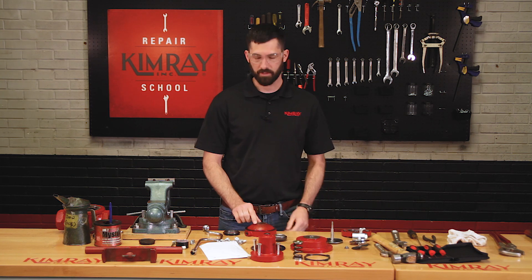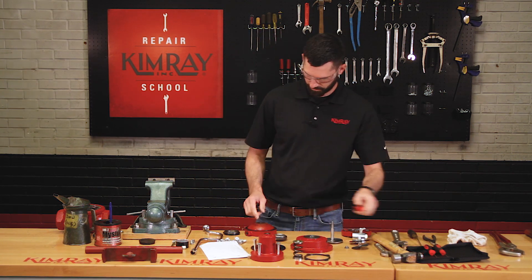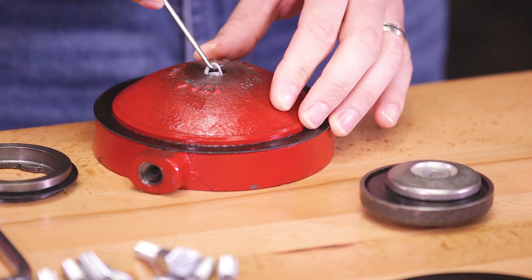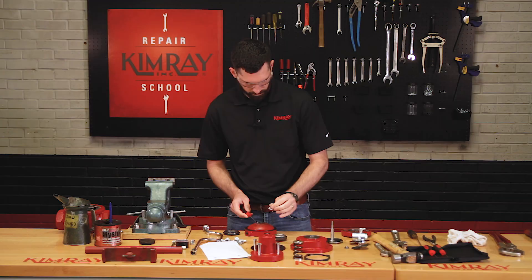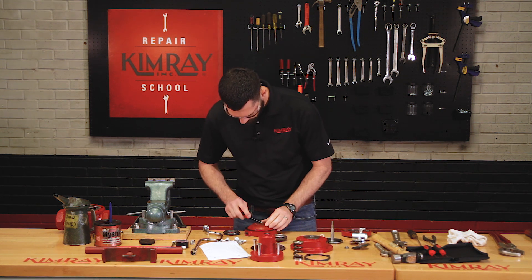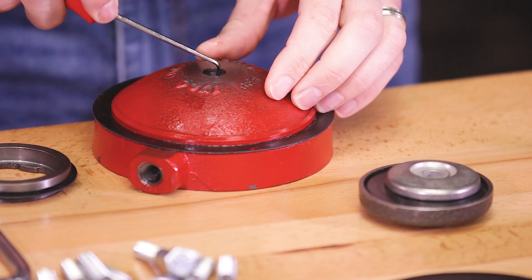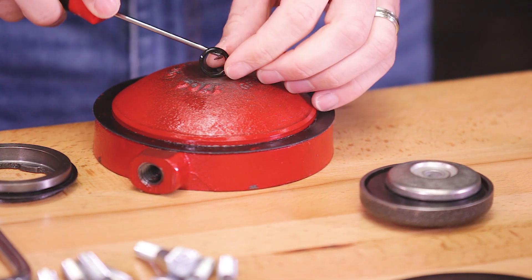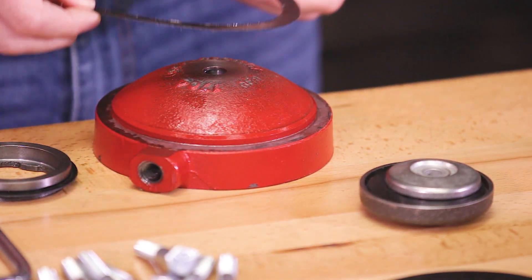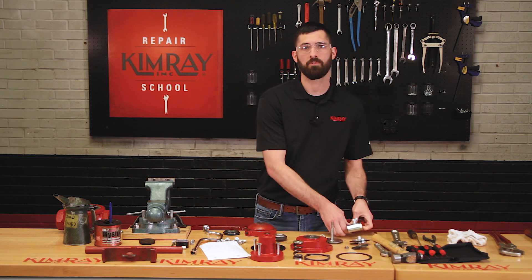Next, you'll want to remove your two Teflon backups and your O-ring from your lower housing. Then you'll remove the main gasket from the lower housing. Next, you'll want to remove your filter body and filter body nipple from your pilot housing.